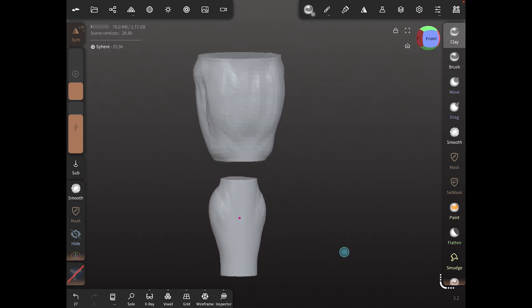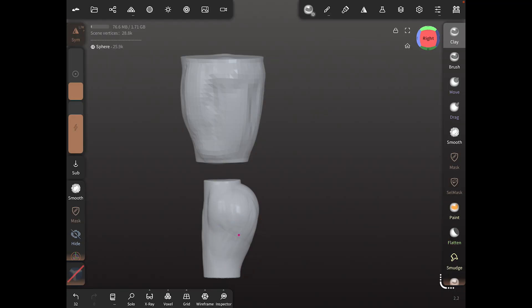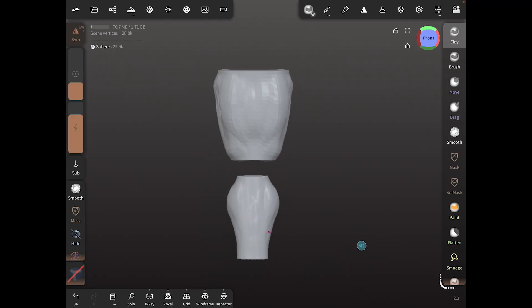Nothing crazy. If you want, you could run some muscle down the front to make it a little more — he's a superhero. Now that we have this, this is our organic sculpt. These are our two parts. So how do we make our hinge joint?